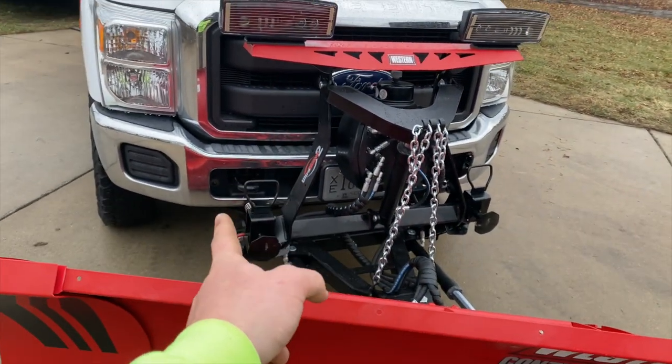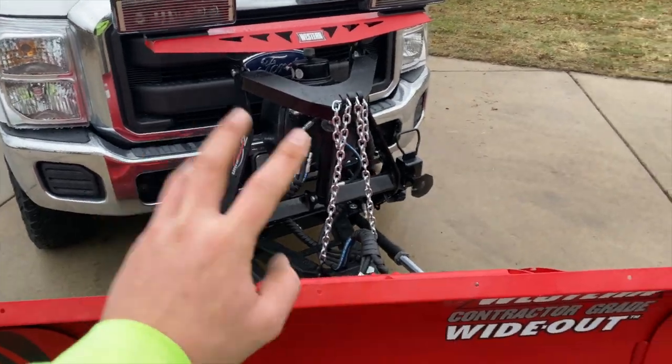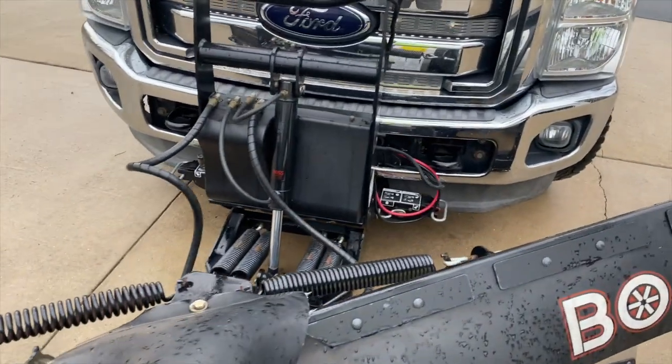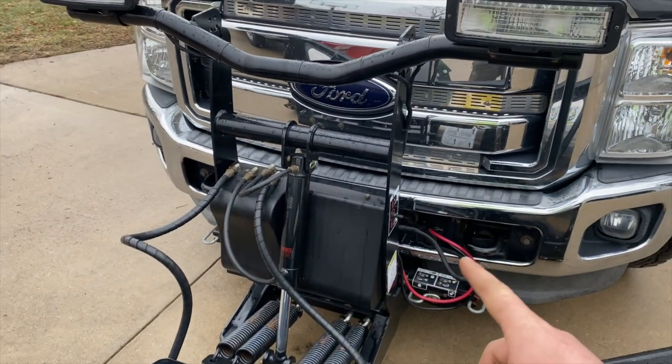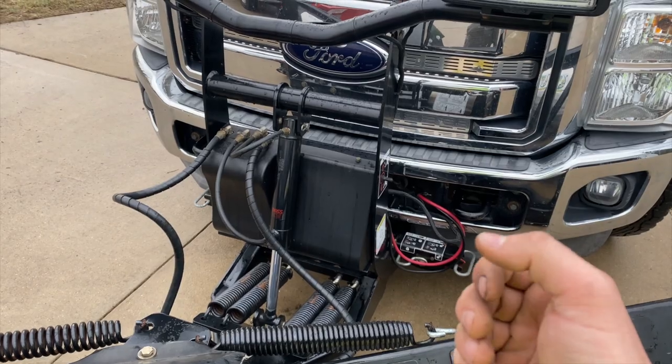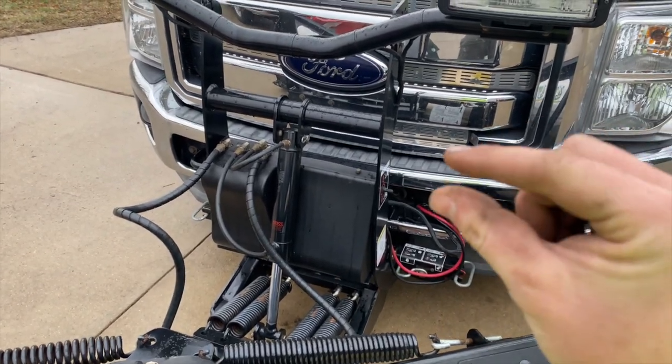They've got built-in blinkers and all that good stuff. The other reason I really like the Westerns is the way they hook up — ten times easier, you can do it by yourself. The Boss over here isn't quite as easy to hook up; the electrical connections absolutely suck. It takes me legitimately five to ten minutes just to plug in two wires because the pins move.